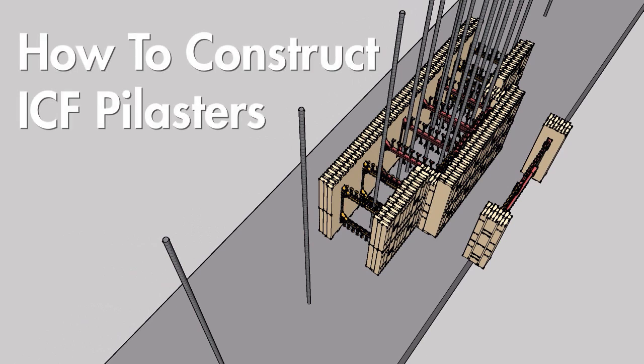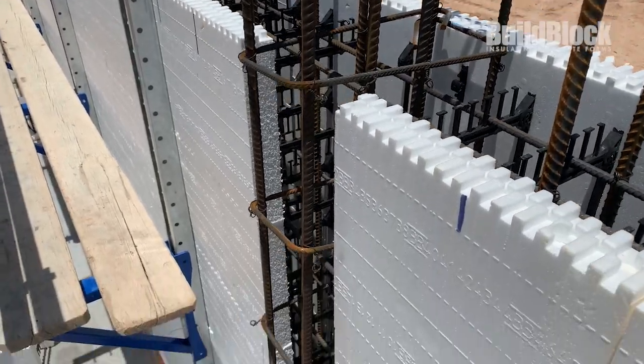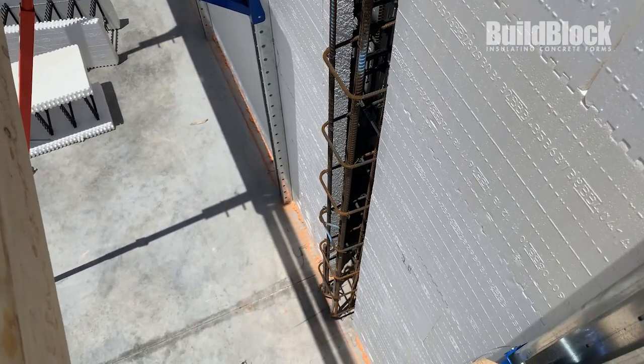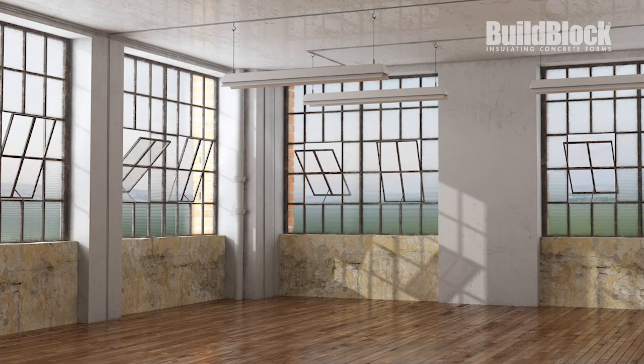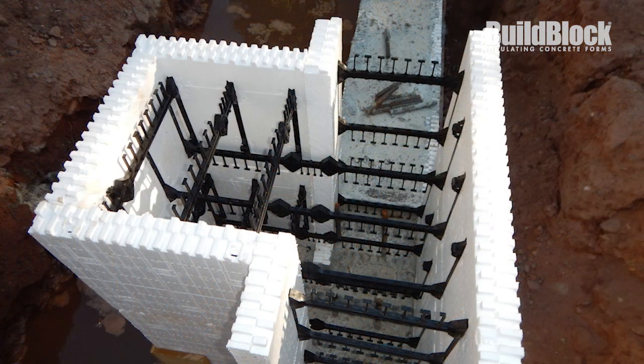In this video, we're going to cover how to form pilasters in ICF construction. Pilasters are rectangular columns that project from within a wall. They are typically present where a structural load must be carried that exceeds the capabilities of the wall. The wall thickens to accommodate the structural requirements of the pilaster.